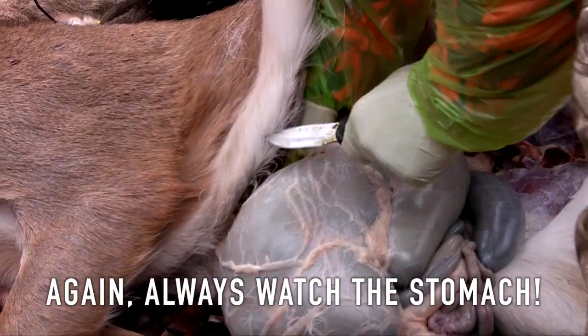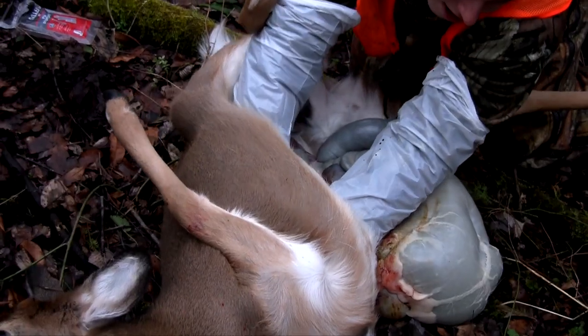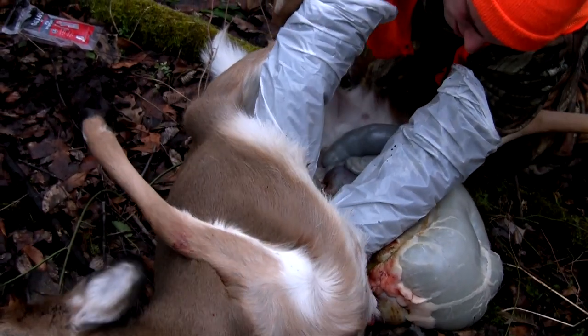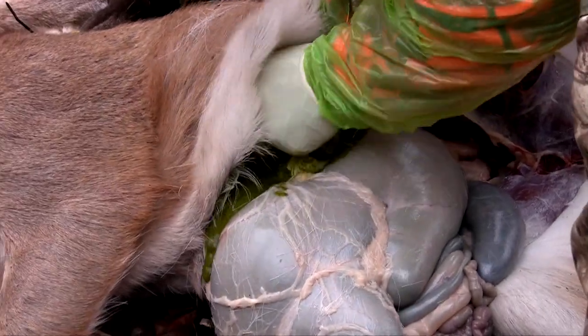Cutting through that membrane is going to expose the liver, the heart, and the lungs. Start cutting around the liver, heart, and lungs and anything that's connecting to them to loosen everything up.